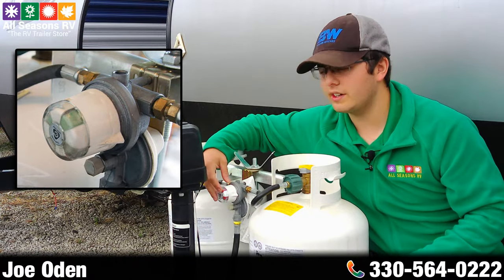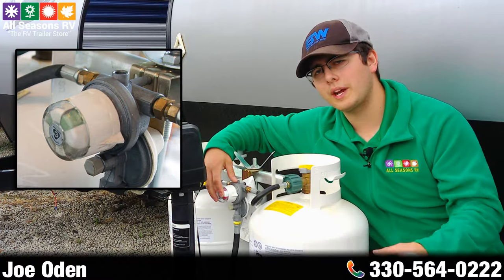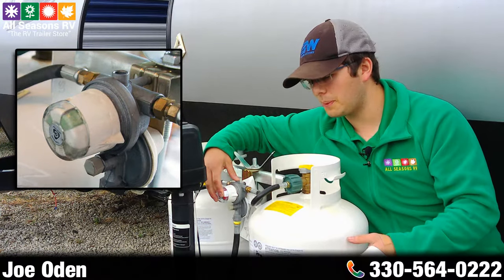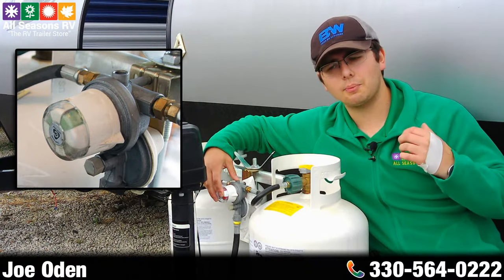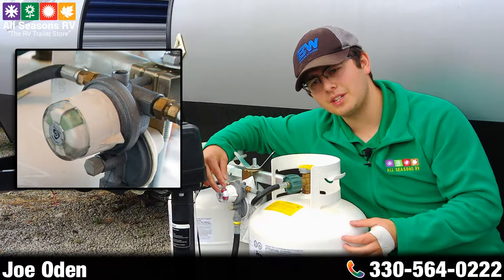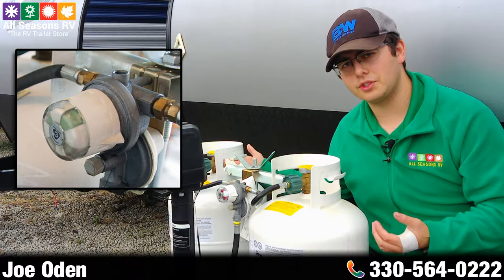This particular regulator will change from green to red when it's empty. When it's green it means that the tank has propane in it and you have positive pressure to the LP system off of that tank. When it turns to red, that means that that tank is empty and it's then drawing off of your reserve tank.